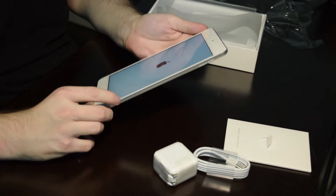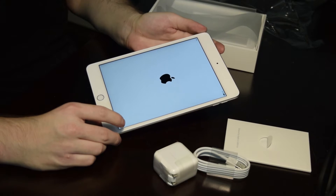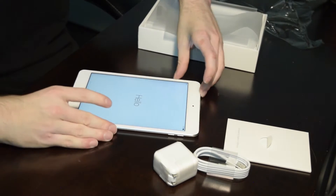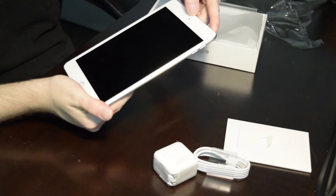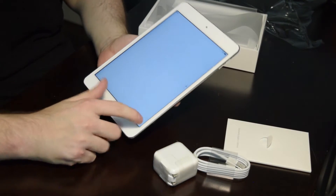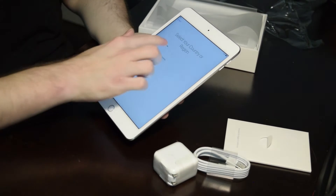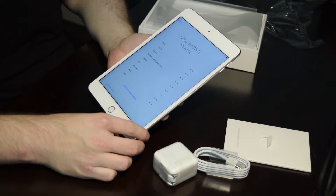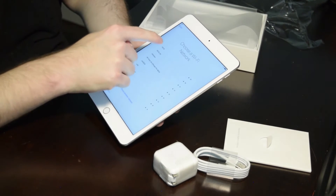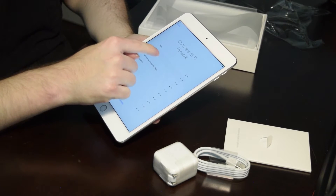You can see a lot of detail even in the Apple logo when it turns on. It's asking me to set it up. You can tell already that it has both a 2.4 GHz and a 5 GHz radio, so I'm going to go ahead and pick the higher frequency.